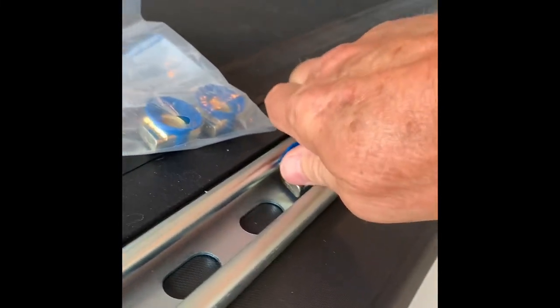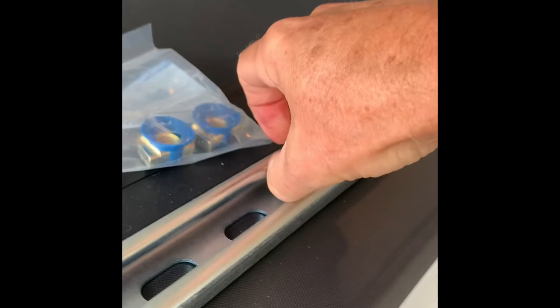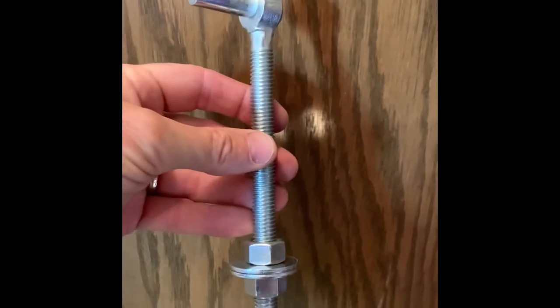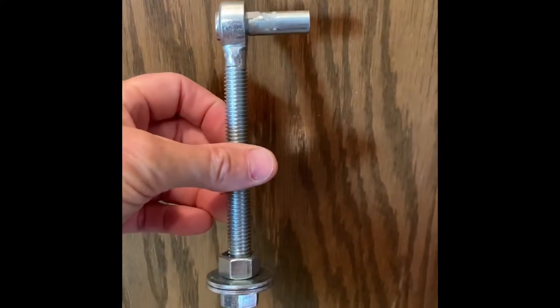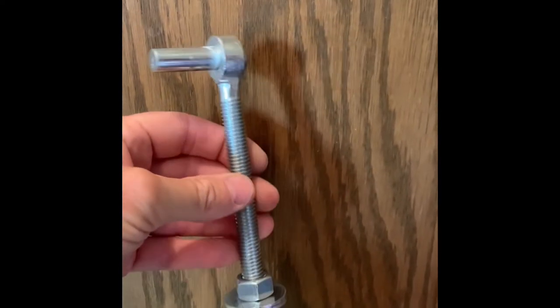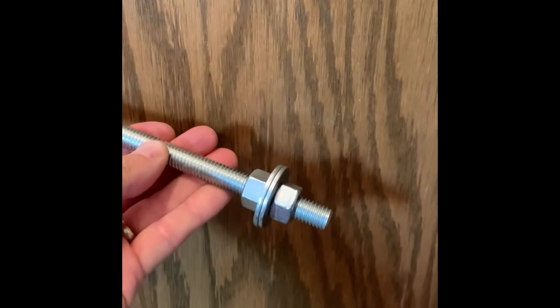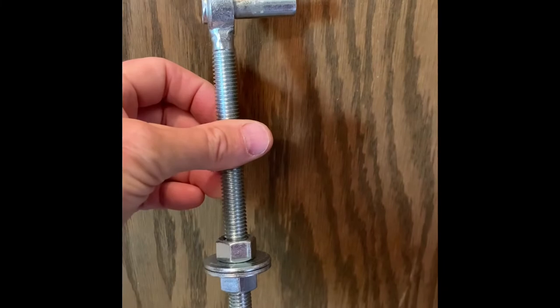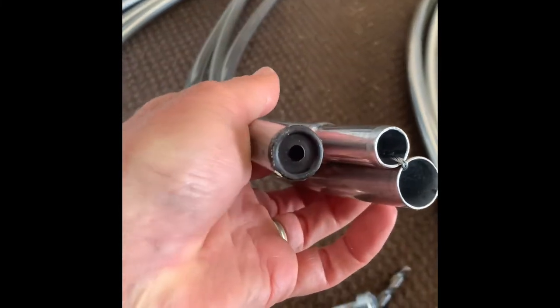I loitered around my Ranch and Home store for a long time in the parts department, and I finally found this bolt — a three-eighths inch post on a six-inch bolt. It's actually called a half-inch by six-inch bolt hook for six-to-eight inch straps for a farm gate.